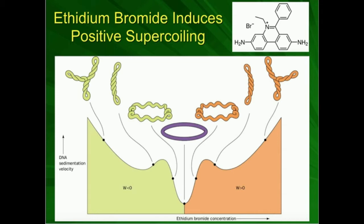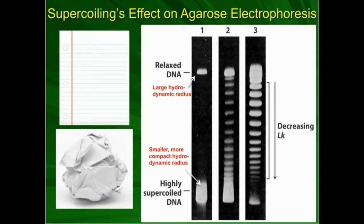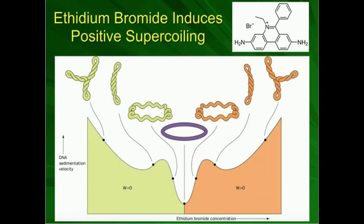Let's look at this graph, because it's a very good visual representation. On the vertical axis, we have the sedimentation velocity — a measure of the rate at which a DNA molecule electrophoreses through the gel. Relaxed DNA would have a low sedimentation velocity; supercoiled DNA would have a high sedimentation velocity. On the horizontal axis, negative supercoiling is on the left, positive supercoiling is on the right, and right in the middle we have no net supercoiling. When we're maximally negatively supercoiled, we have a maximum sedimentation velocity.